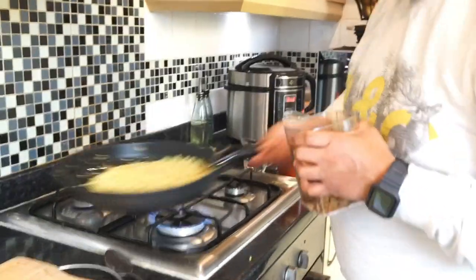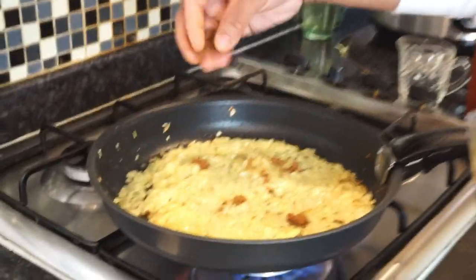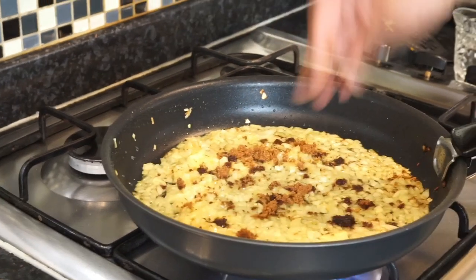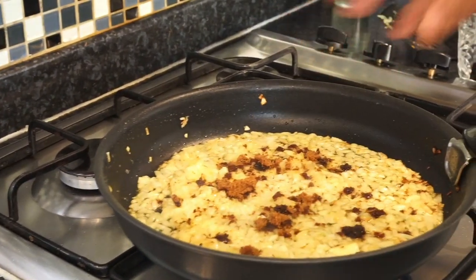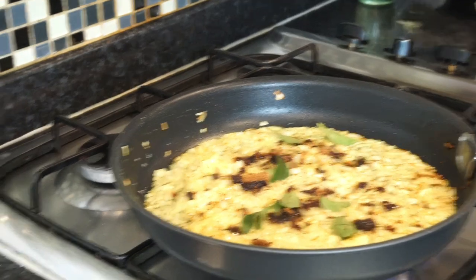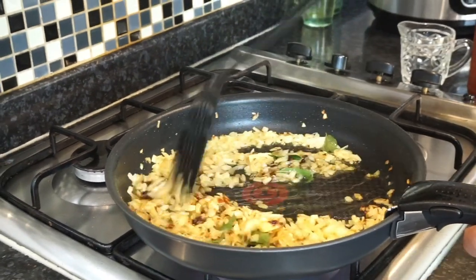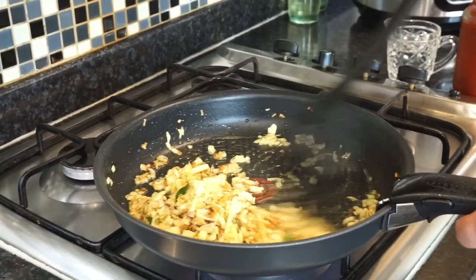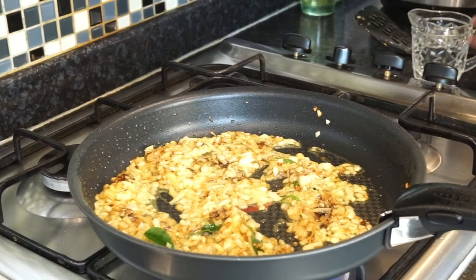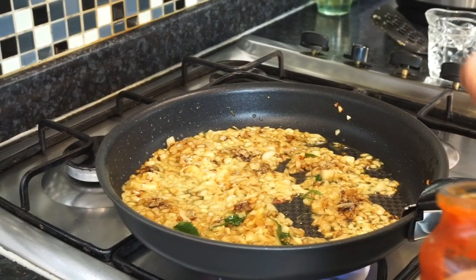Fry off the onion to a golden brown stage. What I'm going to do now is add some brown sugar — that's what I add to give it a little bit of sweetness, about a tablespoon of brown sugar. Then just throw in the curry leaves and fry it off. Next I'm going to add my red curry masala paste to it. As I've said, I've got the link on my channel so you can refer to it.